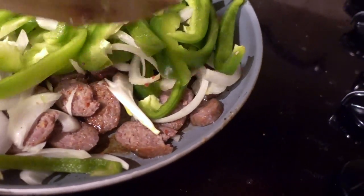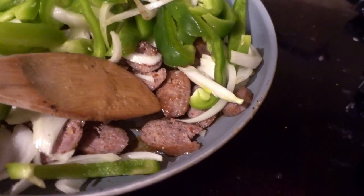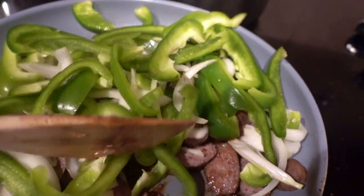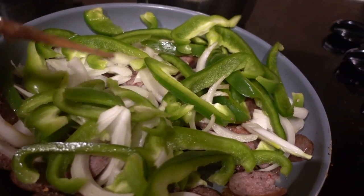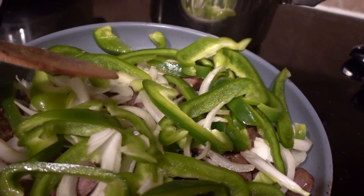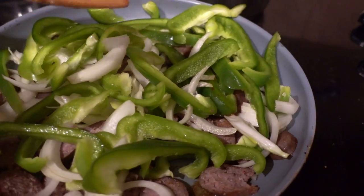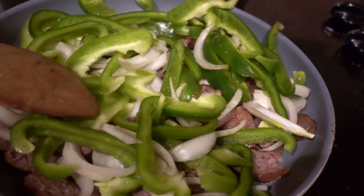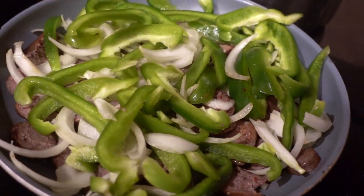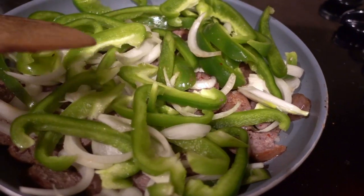At this point I have chopped up the sausages at an angle, as you can see, and I have taken one and a half green peppers. Again I usually like to use red or orange because it adds more color to the dish, but green is what I had, and half of a large onion — one medium onion will probably do. I'm going to toss them all together and cook them up so that their juices really absorb into each other.